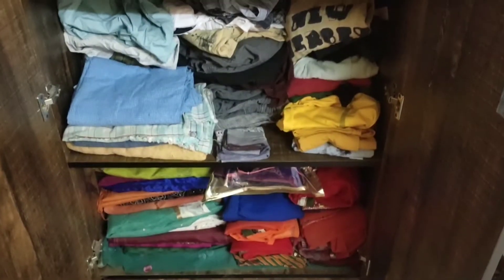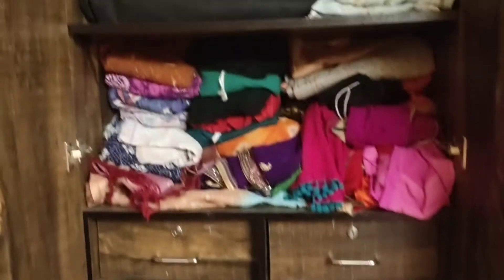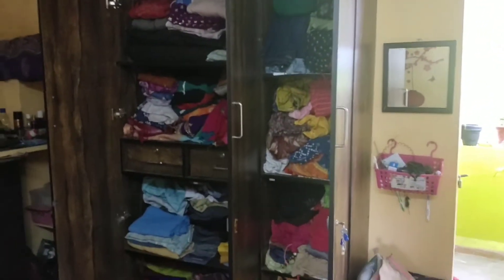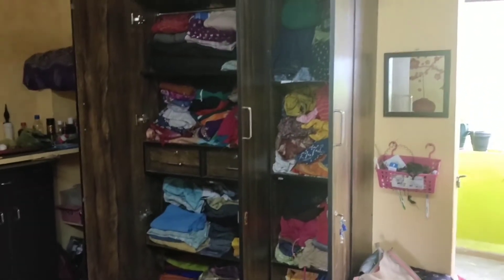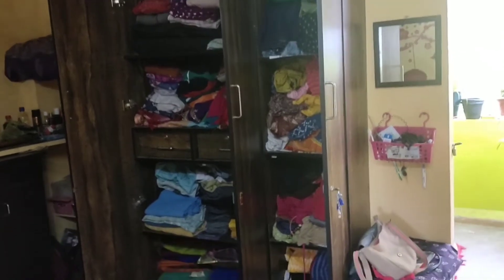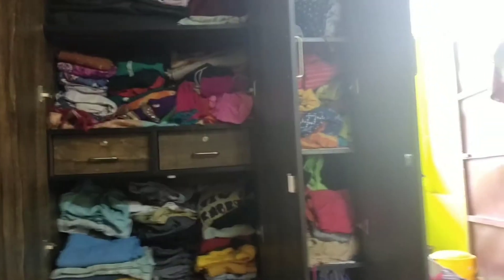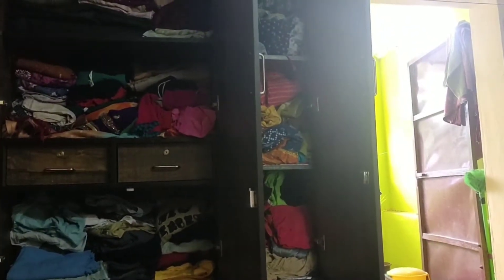This is a 3-door wardrobe. This is my sister. I already have a steel bureau. So I have to arrange this — I can show you how to arrange it. I am saying you are so clumsy. This is another hard time. I also have to arrange them. You will do that. I am putting this on video.